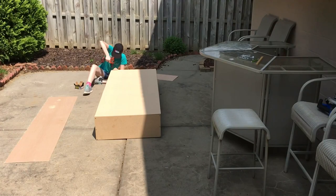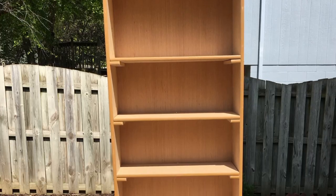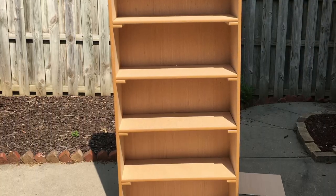The final step of the building is to drill the back on. And there you go — I managed to make a standing, fully formed bookshelf.